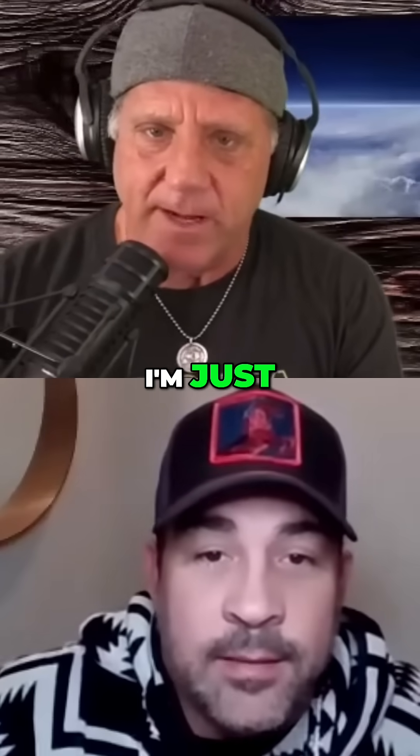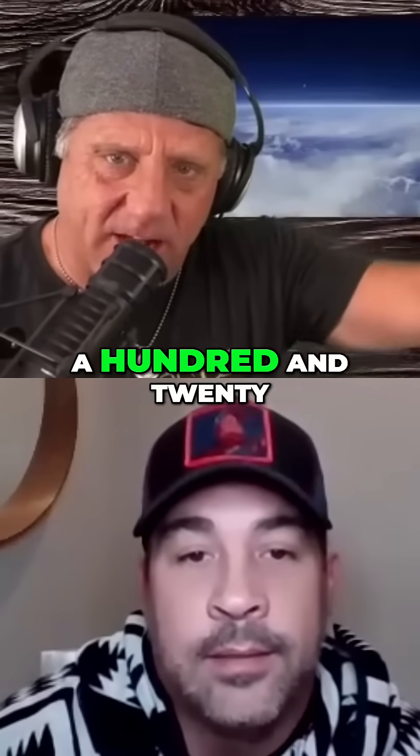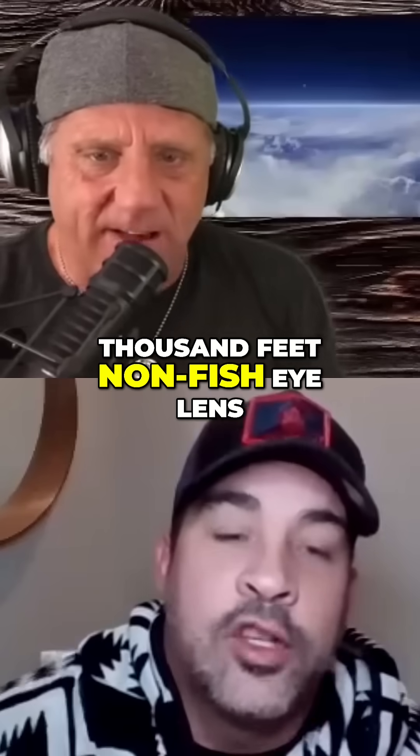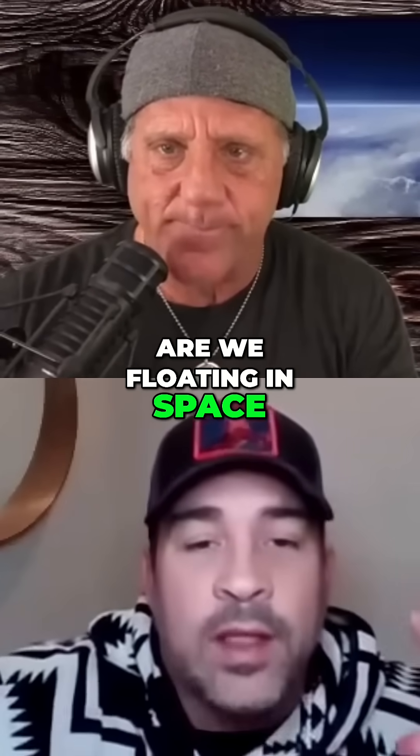120,000 feet, non-fisheye lens — 120,000 feet, non-fisheye lens. So what is this? Is our earth infinite? Are we floating in space? What the hell is going on here?